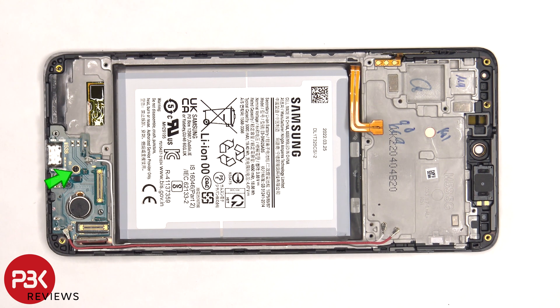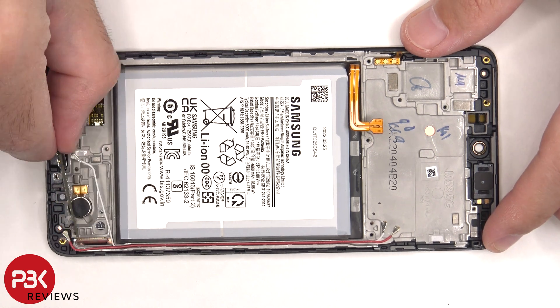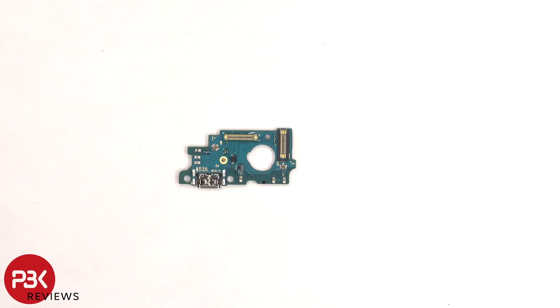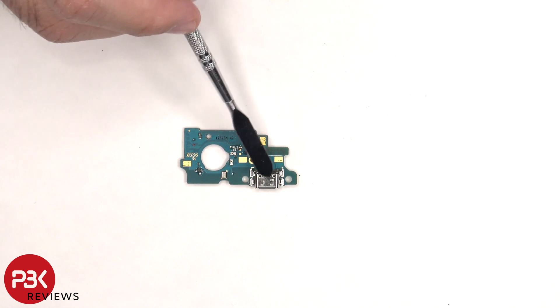There's a single Phillips screw holding down the subboard that needs to be removed. Now the subboard can be lifted up and removed. Here's a better look at the subboard, and there's a rubber gasket around the screen connector. The primary microphone is located on the other side, and the charger port is located next to it.